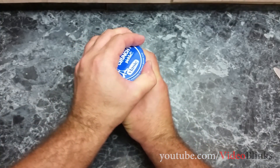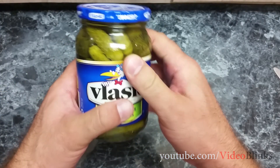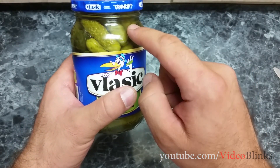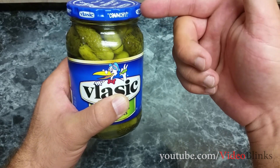Hey guys, today I'm going to show you the easiest way to open these jars. See, this one is really hard to open. The reason why it's so hard to open them is because they are actually closed under pressure. This lid is very tight on this glass and there is no way for air to go in or out.